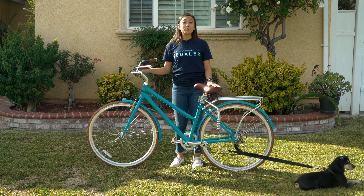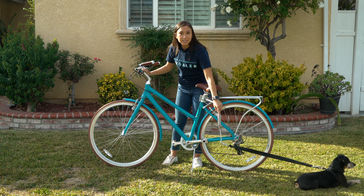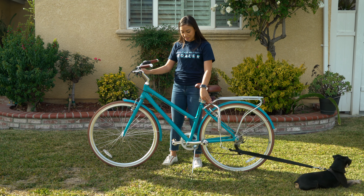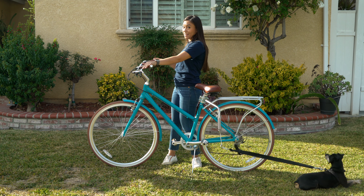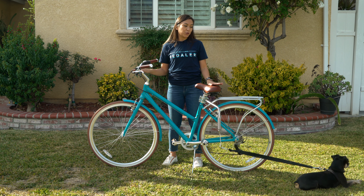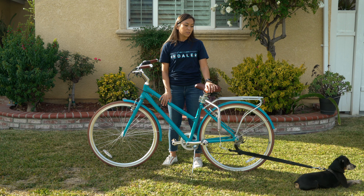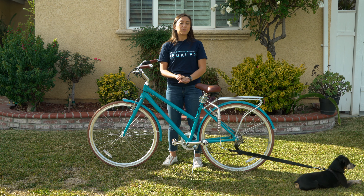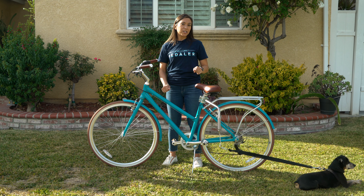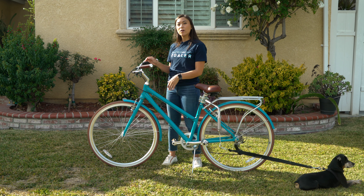Once your dog is comfortable walking while on a leash next to the bike, you're going to want to attach his harness to the leash attachment and then walk while straddling the bike. You're still going to want to take it slow and make sure that you train him or her not to walk in front of the bike, not to walk too close to the bike. You can do this by giving your dog a lot of positive reinforcement every time they look up at you, and gently stepping on his toes if he tries to walk too close to or in front of the bike.